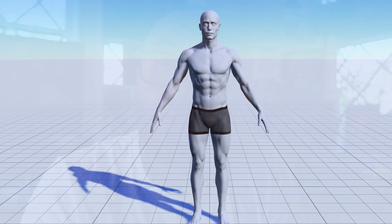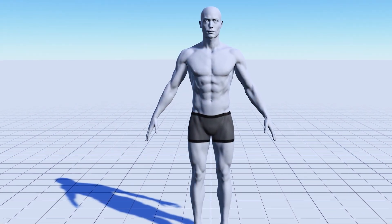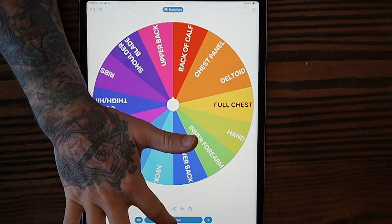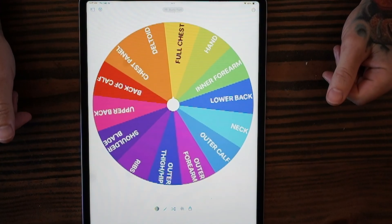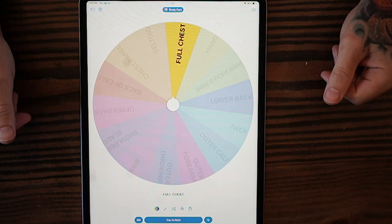Here's the way it works. We start with a body part. It's always important, even if you're drawing flash, to have an area of the body in mind that you were designing for. So for October, the body part is full chest.